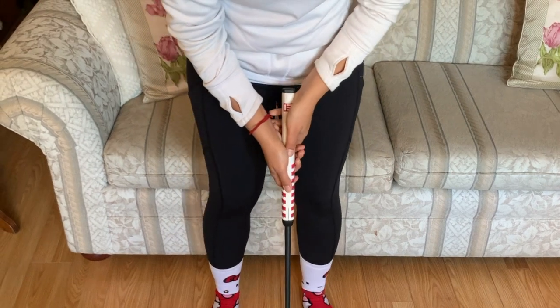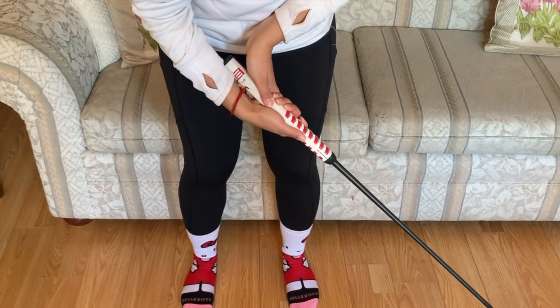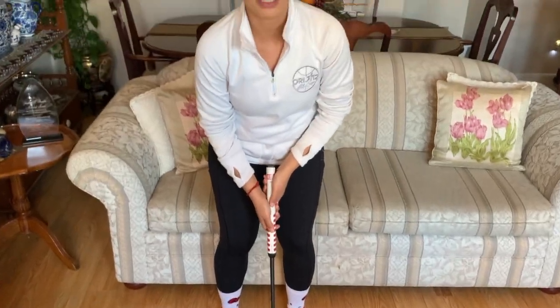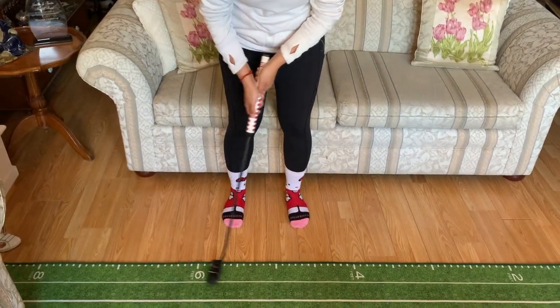In putting, one of the biggest taboos is wrists — having a lot of wrist action. That is something we don't want to do at all. So I have my 10-finger grip, I am ready to go. I start to bend my left wrist and bend my right wrist and I'm lifting my head — all of those are no. No wrists in putting. What you need to remember is it's all in your shoulders. It's rocking of the shoulders. When you are doing a putting stroke, it is rocking of the shoulders.